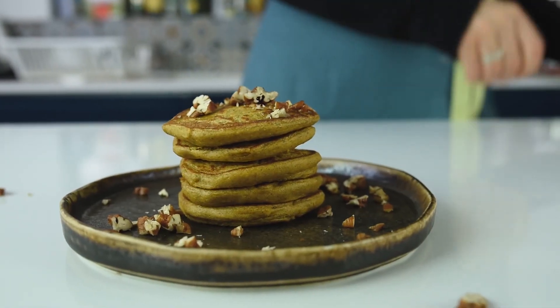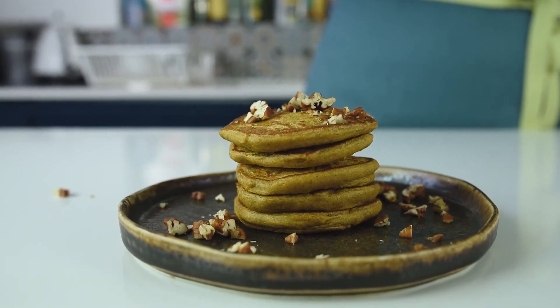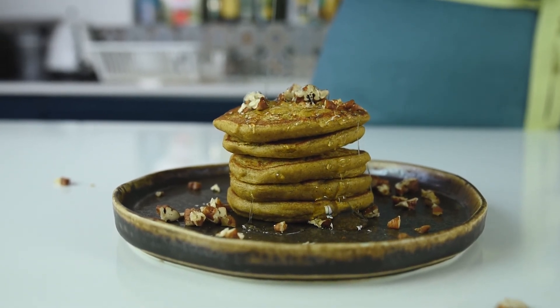So that was my pumpkin pancake recipe — they're super delicious, healthy, vegan, and they smell amazing. They're freezer-friendly, so you can store them in the freezer for up to one month, or in the fridge. They're perfect for breakfast or as a snack, and you can serve them with maple syrup, nuts, or yogurt — coconut yogurt for the vegan version.